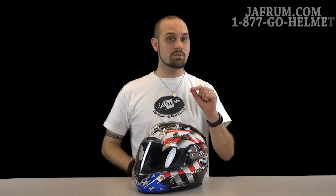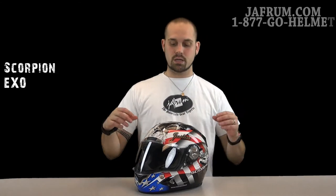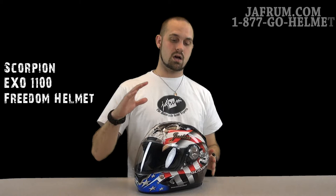Hey guys, I'm Siggy. I'm here at Jaffram, hanging out with the motorcycle gear experts — those same experts that are available to you 24 hours a day, 7 days a week to answer all of your gear related questions. Today I'm introducing Scorpion's EXO 1100 with the graphics package called Freedom.